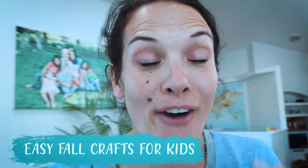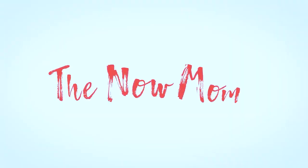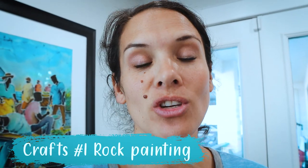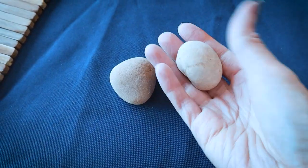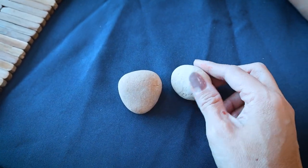We're going to be doing fall crafts that are super easy for kids. Let's get started. Craft number one is super cute — it is taking rocks that you have in your yard and turning them into fun fall decorations. First item is rocks or round pebbles that you can find in the garden or in the side of your yard.